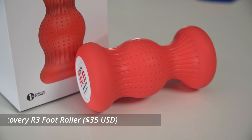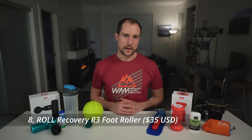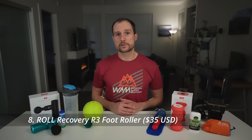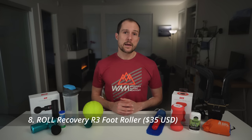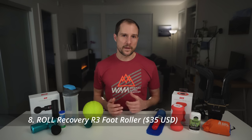If you want to take your foot rolling to the next level, I'd highly recommend the R3 foot roller from Roll Recovery. This has probably become my most used recovery tool — it can usually be found on the floor under my sit-stand desk so I can use it anytime I'm standing while working. I probably spend a good half hour a day on it. I run in pretty minimalist shoes so I have fairly strong feet and don't struggle with plantar fasciitis,